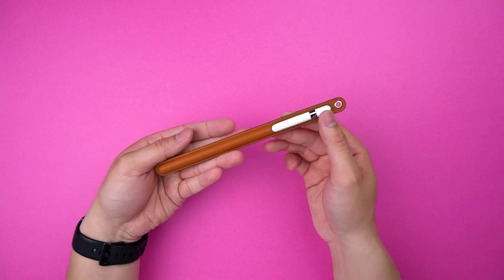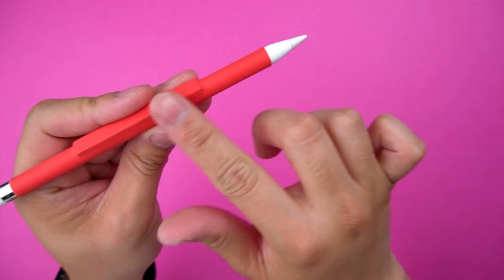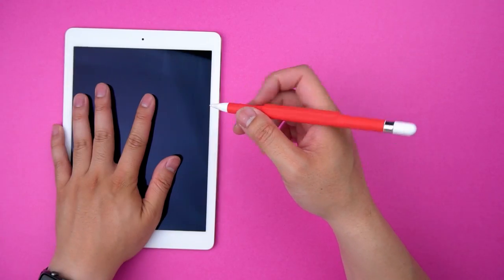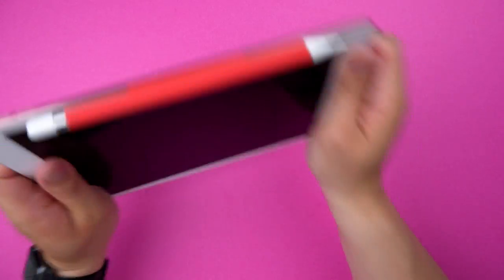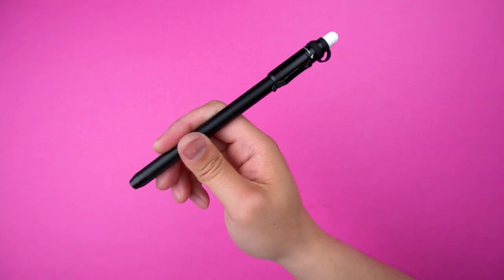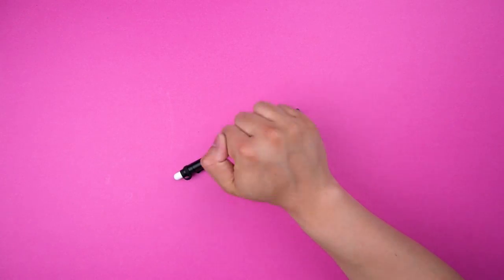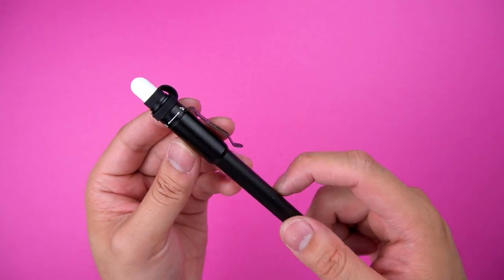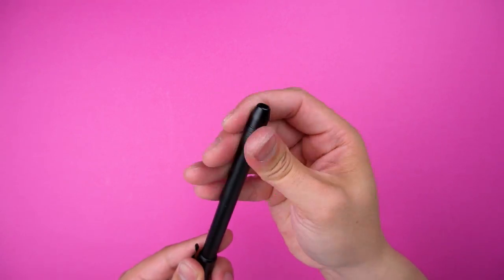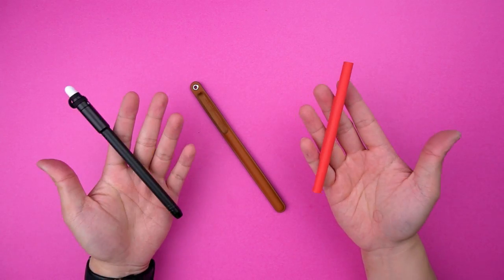If you don't want to exert that much energy, the second option is to just buy any of these other alternatives instead. The Moxie Wear is my favorite — the matte finish prevents your fingers from greasing the pencil up, and the simple magnet attachment keeps it connected to your iPad. Or the Z Stylus aluminum case that provides serious protection and gives you a clip to keep it in place when stored. They're definitely not as pretty as the Apple Pencil case, but they're actually useful.